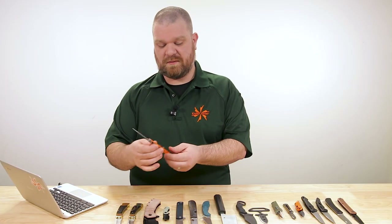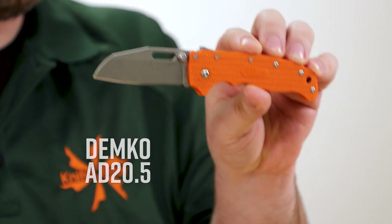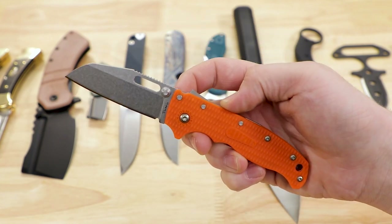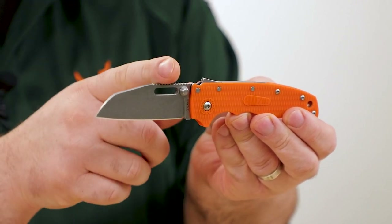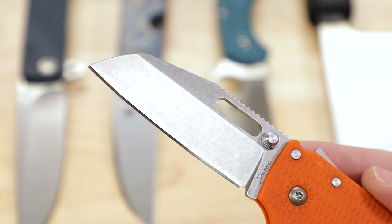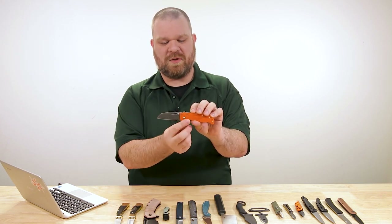We're starting off this week with the next in our line of exclusives — the Andrew Demko AD 20.5 shark foot version. We had the clip point versions in already a couple weeks ago. Now we have the shark's foot version joining the fray. $150 for these, and you get a different steel than the standard version: K110 D2, which follows the D2 specification but is made by Böhler, one of the best knife alloy makers in the world.